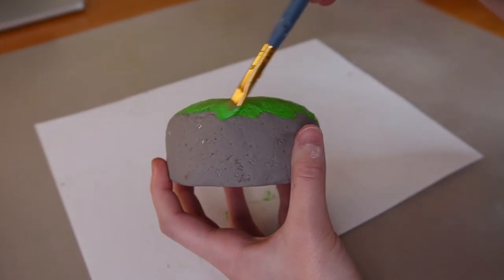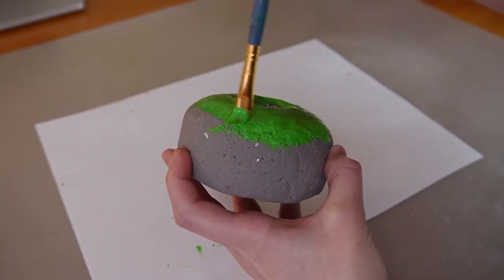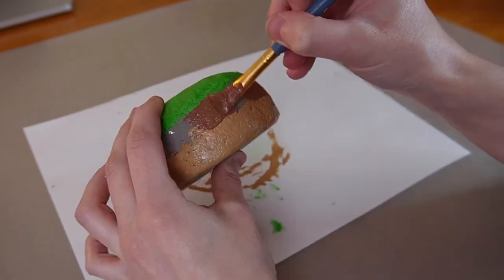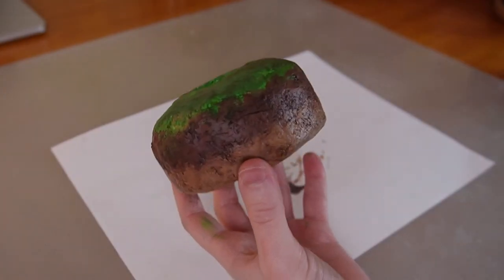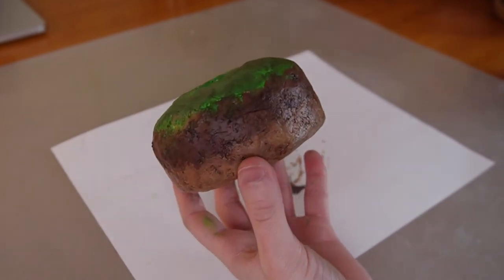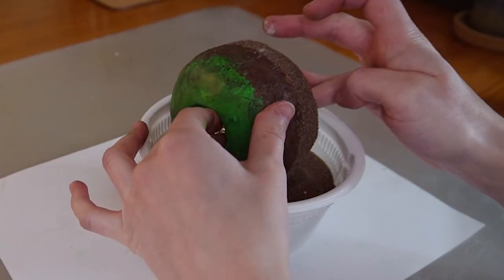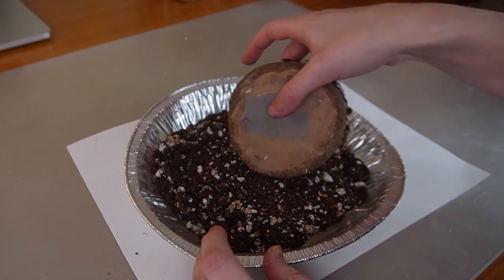I painted the base with acrylic paint. I wanted to make it look like two different sections of soil with a section of moss on top, but it ended up looking not so great — it wasn't what I was going for. So to fix it, I added a generous coat of mod podge and covered the bottom section in sand and the second section in soil.